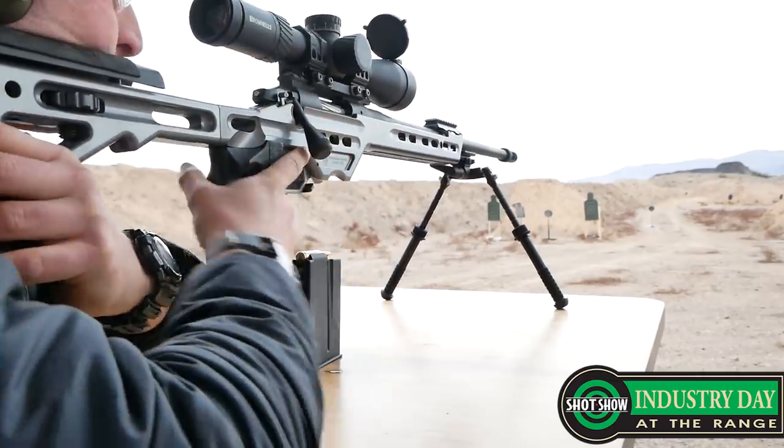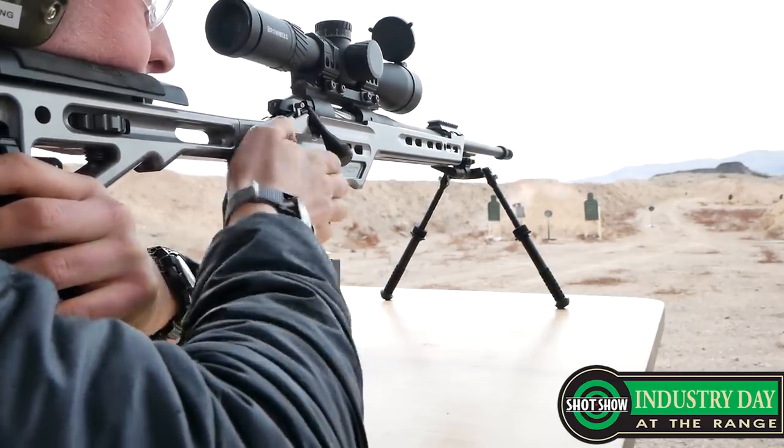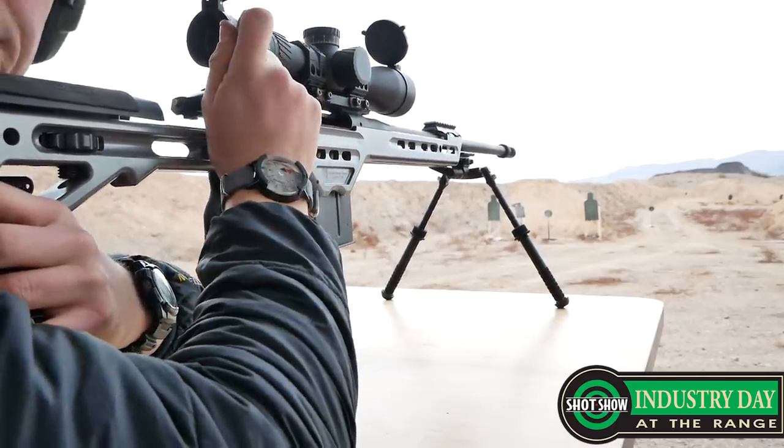It's a Cut Rifle with their muzzle device, all assembled by Area 419, in a variety of calibers — 6.5 Creedmoor, 6mm. So you can purchase that barreled action, drop it into a chassis, and build a precision rig, which might cost you a lot more from a custom gunsmith — but you can do it yourself at home.